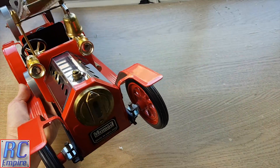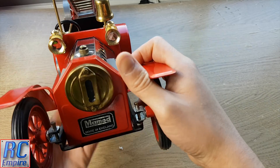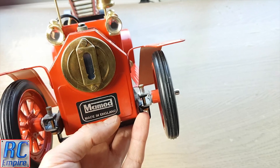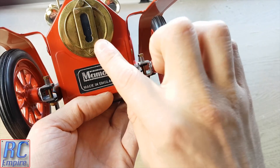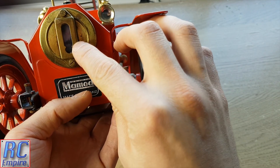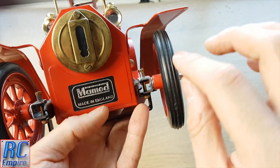Moving on to the front, something different to the steamroller we saw last time — this model actually has a visual water level gauge. And this is the glass that we will be changing in this video. Actually, this gauge is currently upside down; the filler water level should be close to the top, as you'll see in a minute.